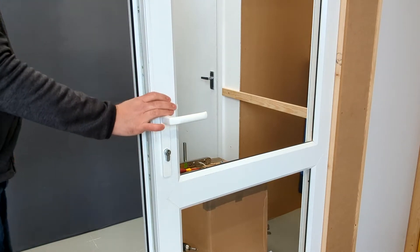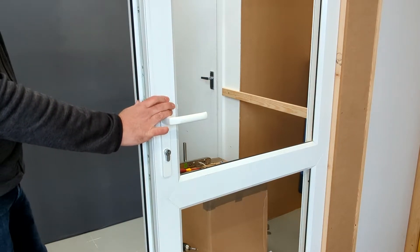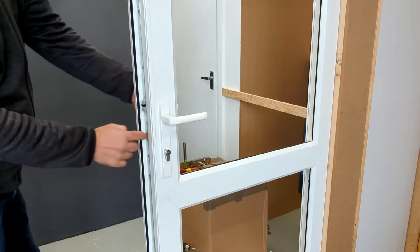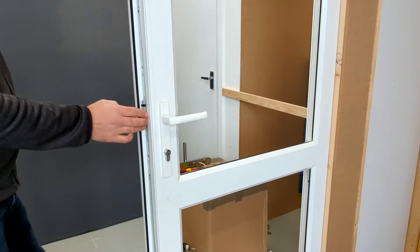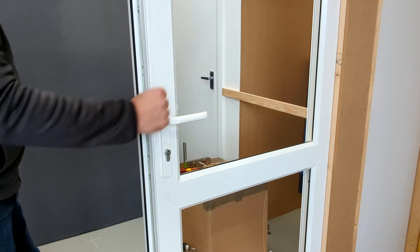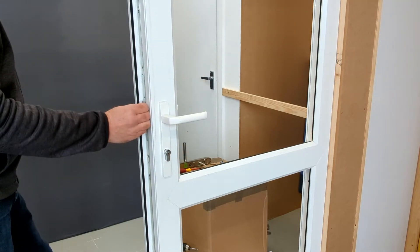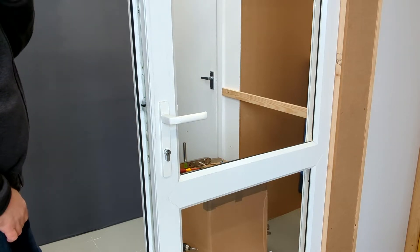The first thing we have to do is test the compatibility to make sure that the multi-lock will retract the deadbolt and the latch fully. What we've found is that sometimes, if the mechanism is really old, the action of pulling down the lever doesn't retract the bolt fully, so we need to make sure. It's quite a simple test that we can do for that.